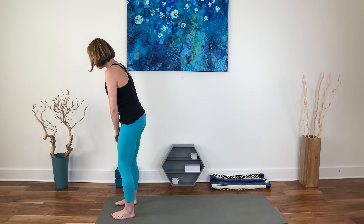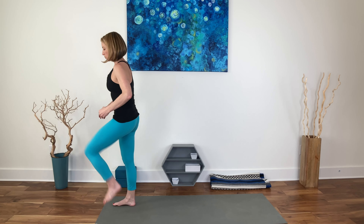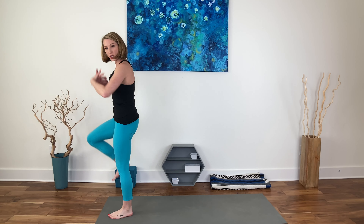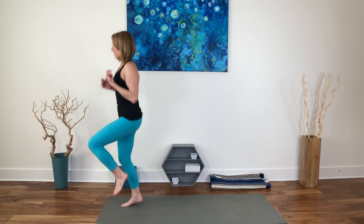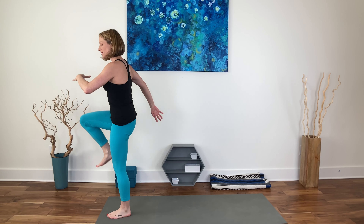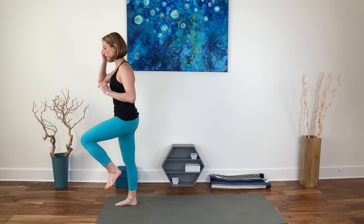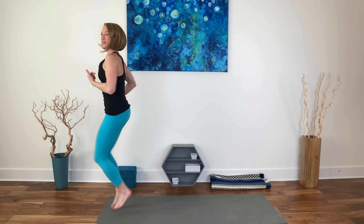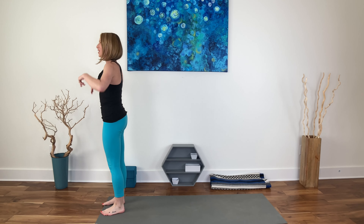Coming to the top of the mat, we're going to do a march. We're going right for increased heart rate and more circulation, because generally when we're seated, things start to slow down. You can stay with this or you can add a little hop — you don't have to do high knees all the way up to your forehead. If that's not working, let's go back to the march. Five, four, three, two, and one. Shake that out.